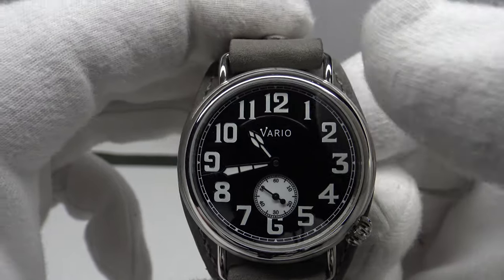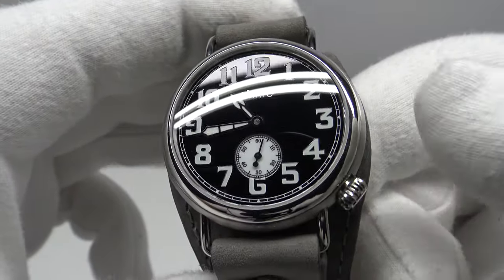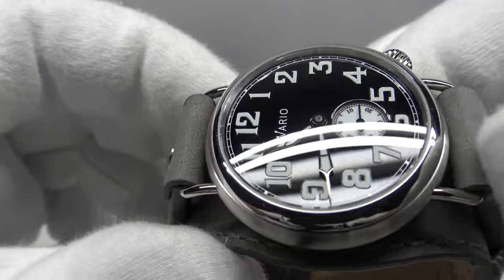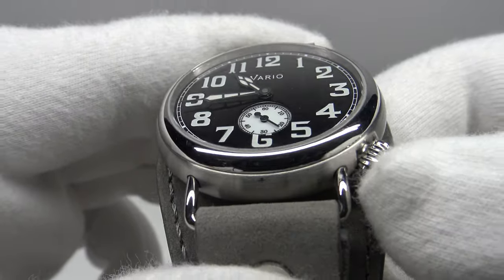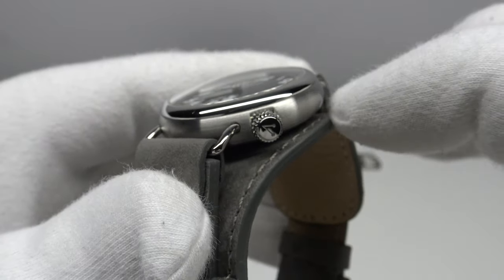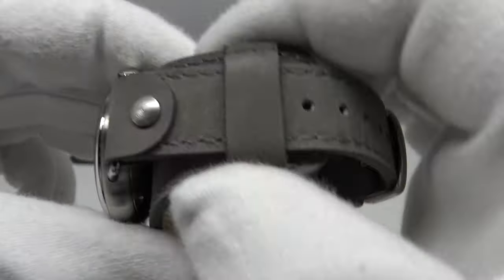The Vario brand logo is nicely executed. I also like the use of large Arabic numerals in a vintage font, which is period correct for a 1918 trench watch and really captures the essence of a First World War watch. The cathedral hands complement the Arabic numerals and the enamel dial nicely. The 60 second sub-dial at six o'clock is slightly recessed through the enamel dial, adding interest. The rail track chapter ring around the circumference and the crown position at four o'clock all contribute to a very authentic aesthetic.